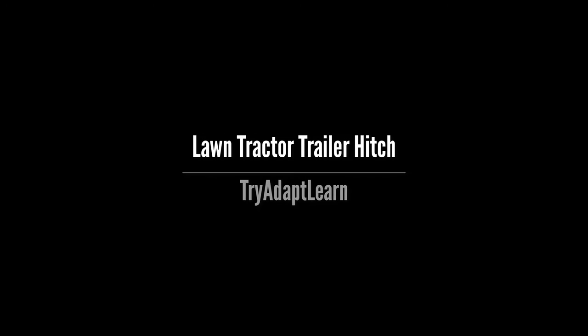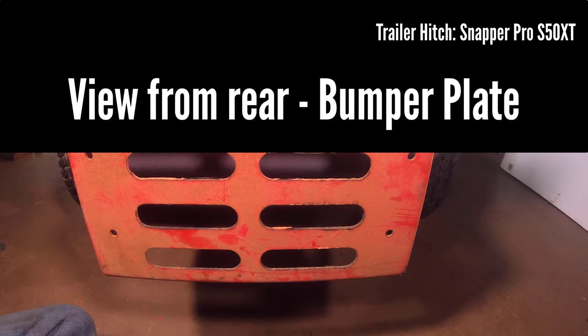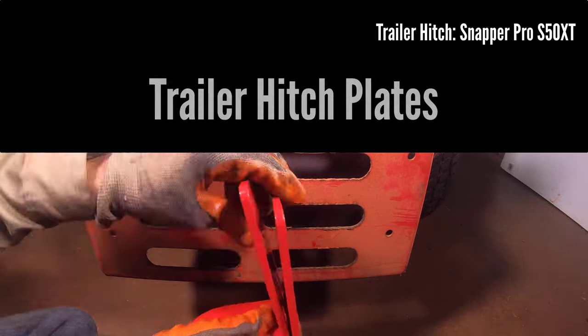Try Adapt Learn. In this video we will try to install a trailer hitch on a Snapper Pro S50 XT. If you haven't already subscribed to our channel, please subscribe now.